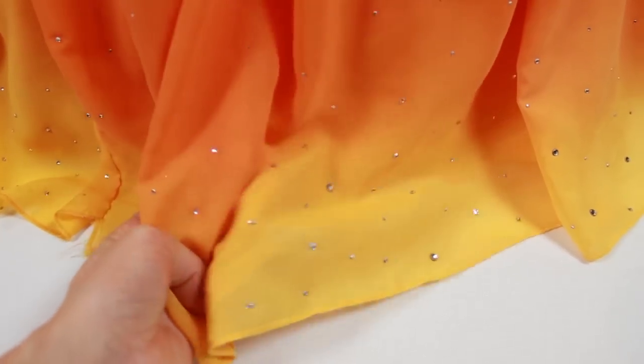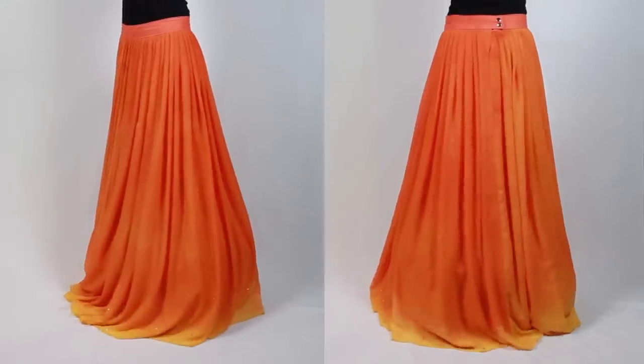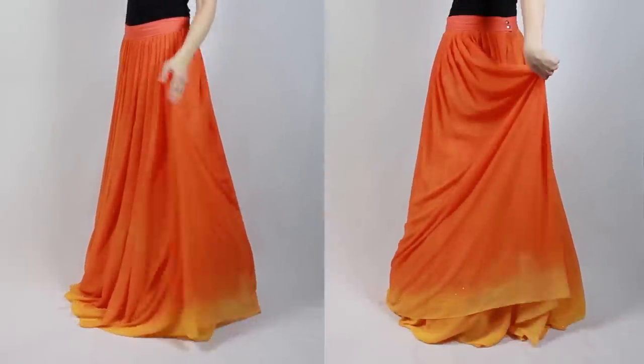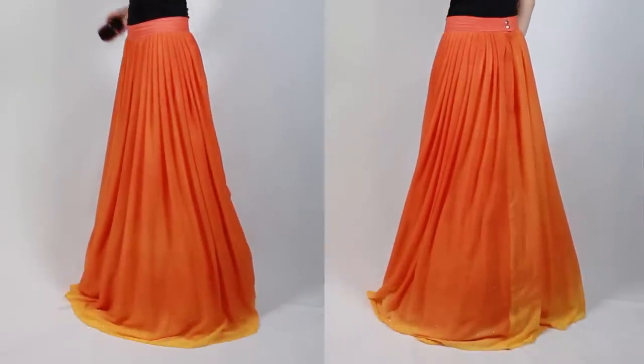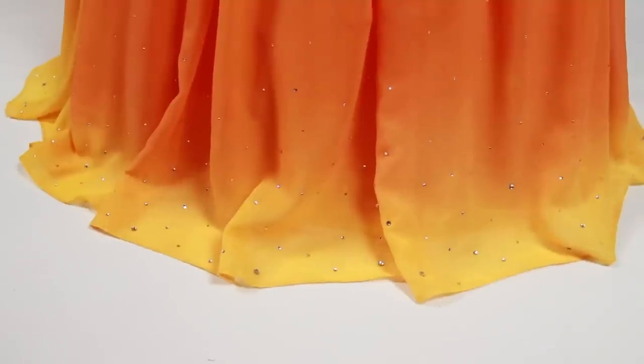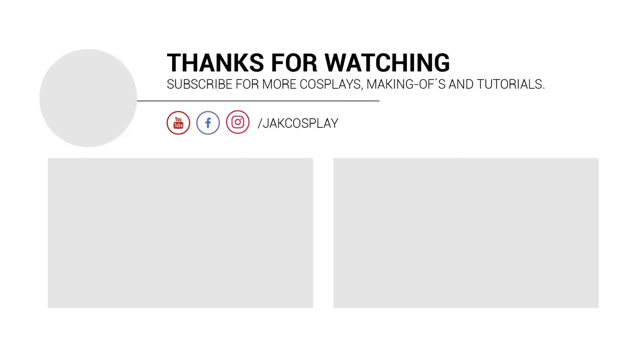This is how my finished skirt looks afterwards. You can create really nice effects and different results with multiple colors. As you can see I also added a lot of rhinestones for the perfect princess look. I hope this tutorial was helpful and you can use it for your own cosplay projects. If you are interested in more sewing or fabric tutorials let me know what you would like to learn next. Don't forget to subscribe so you don't miss my next video. Thank you guys for watching!